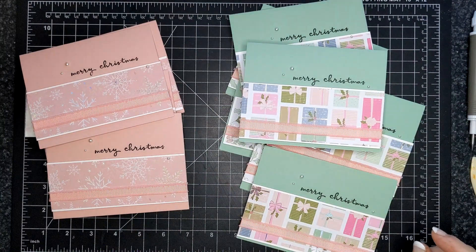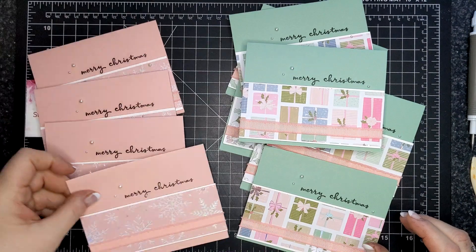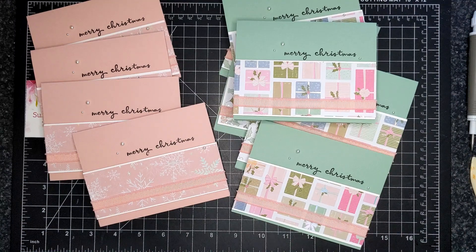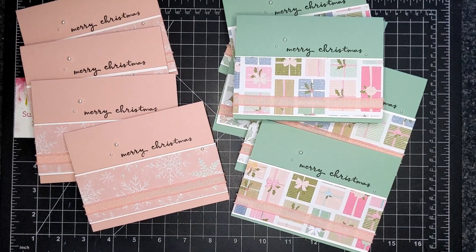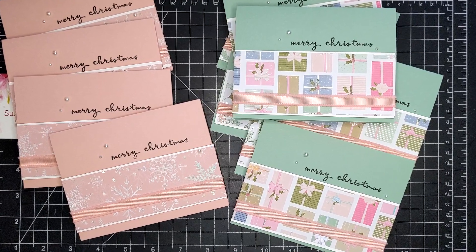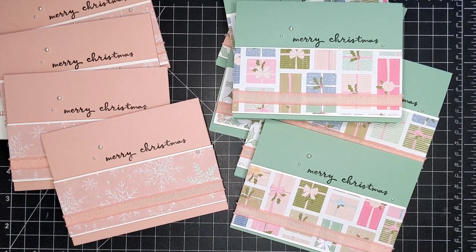You can see all the supplies I used today below in the video description or in the supply section of my blog. Those fast links will take you to my Canadian online store. I would love the chance to meet you and earn your business. Thank you so much for watching — bye for now.